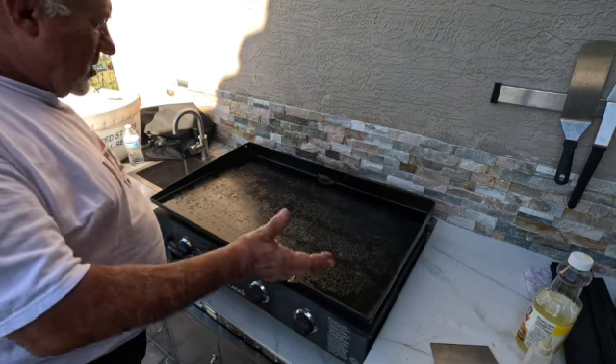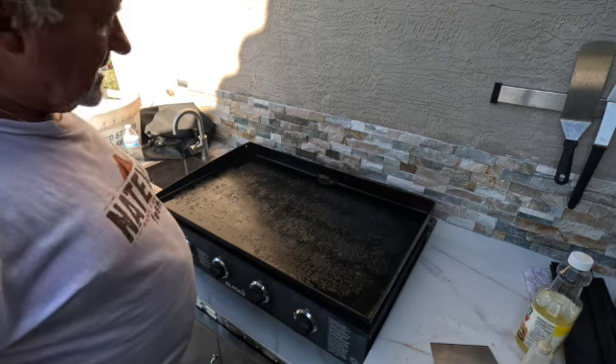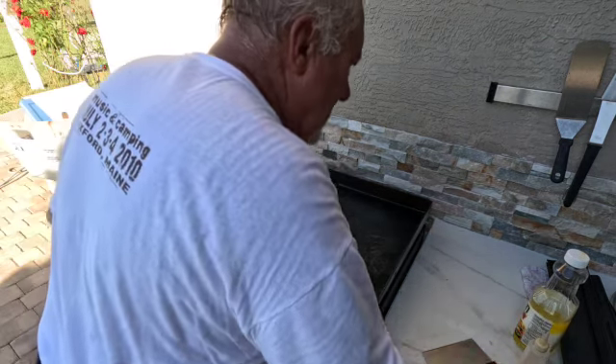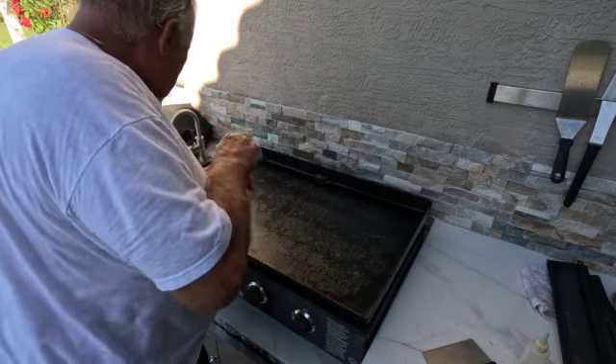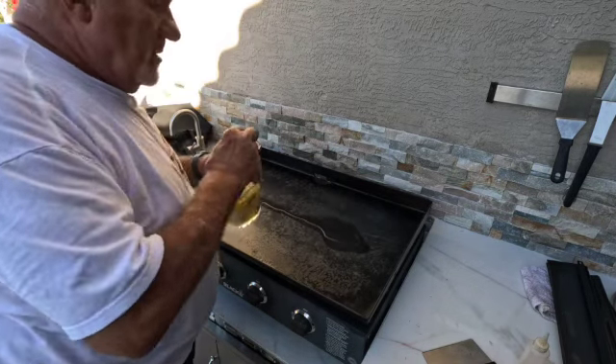I'm at 610 degrees and it's been smoking — it's still burning off, so it needs another 10 minutes or so and then we'll put another layer on. We're pretty much burned off, still at 600 degrees, so I'm going to put another coat of oil on.